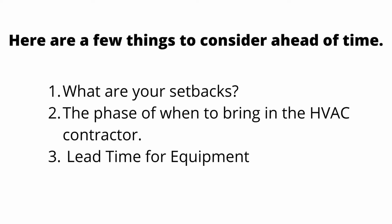For your ADU projects, here are a few things to consider ahead of time. Number one: what are your setbacks? This determines where you can place your condenser. Every city has its own setback requirements, so be sure to check with them before installing your air conditioner. Number two: the phase of when to bring in the HVAC contractor. For new construction projects, you should involve the HVAC contractor right when framing and roofing is completed.